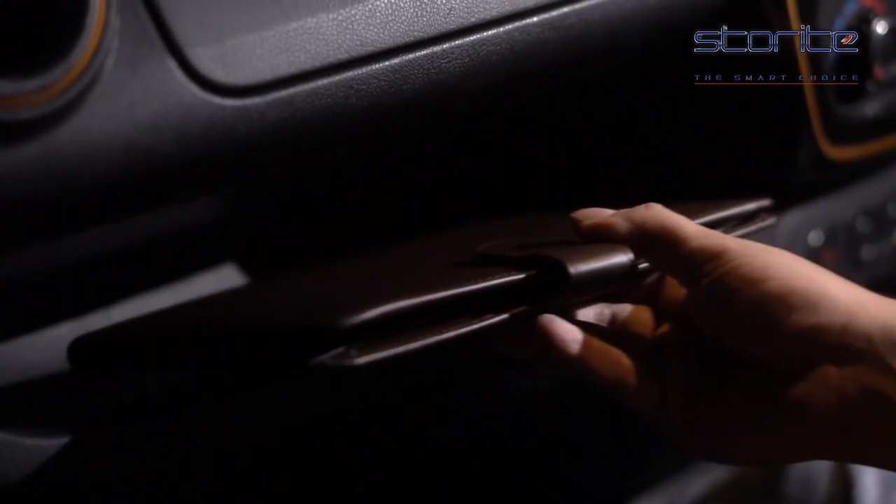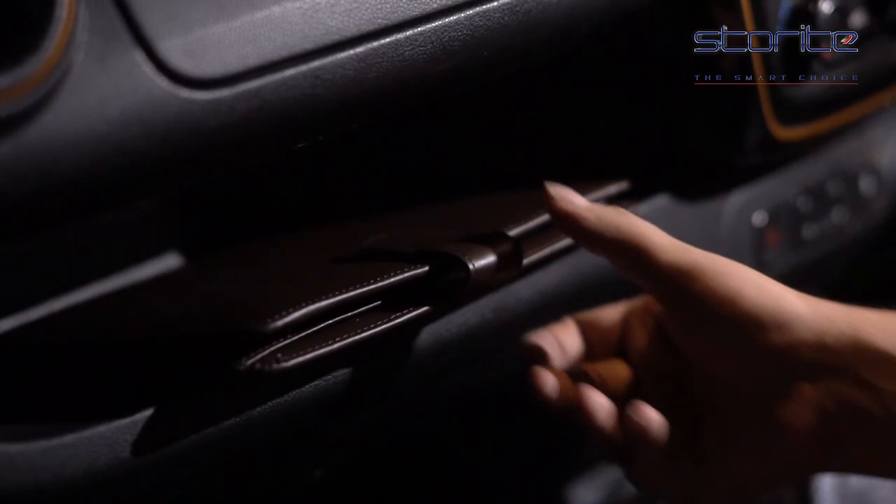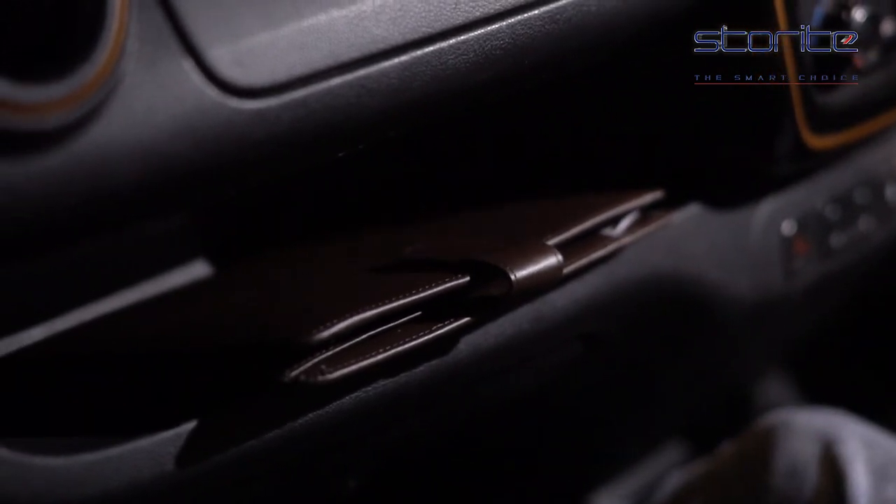This card document holder is made with high quality PU leather material and so it is safe from weather damage and will stay the same as time goes by.